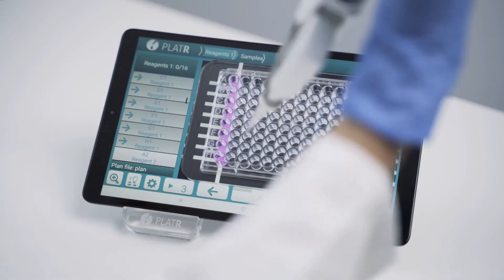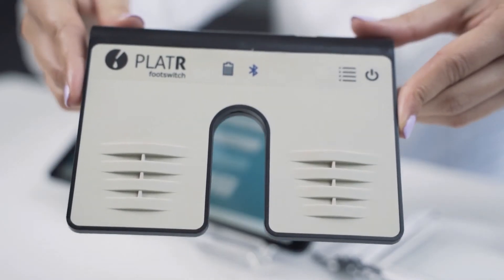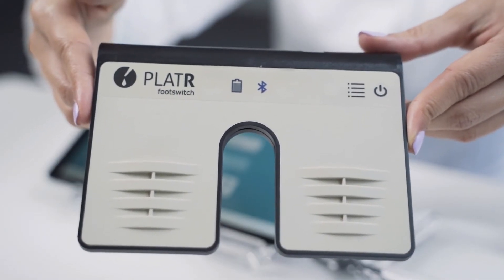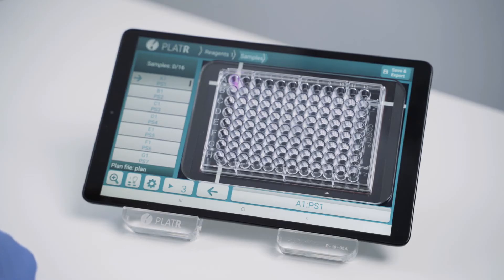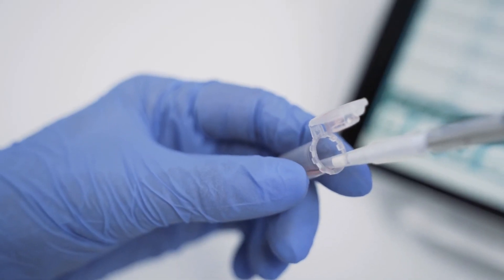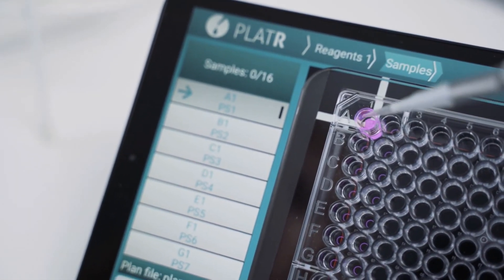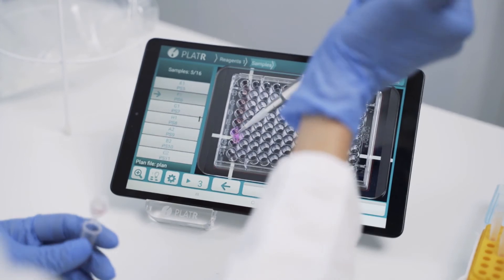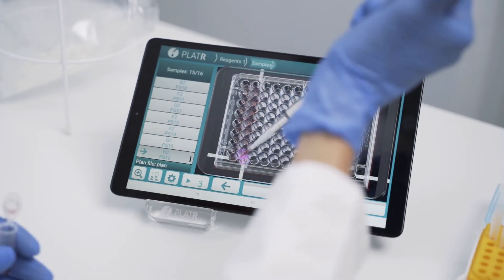To move forward, you can tap on the spacebar, use a timer, or preferably a footswitch. We will now add samples, so I'll change my setup to a single channel and add all my samples to the plate one by one. This really helps me to avoid mistakes and pipetting is much less stressful.